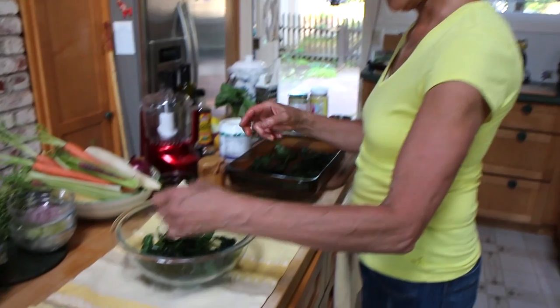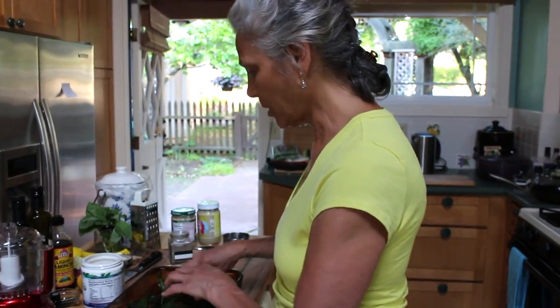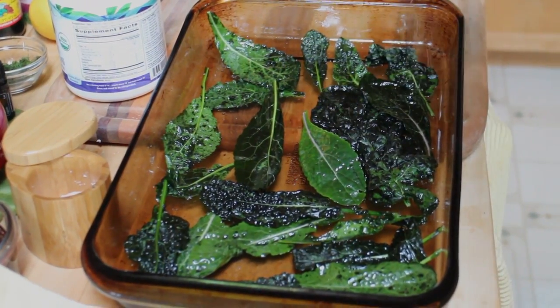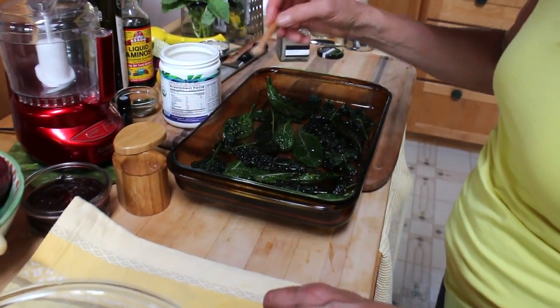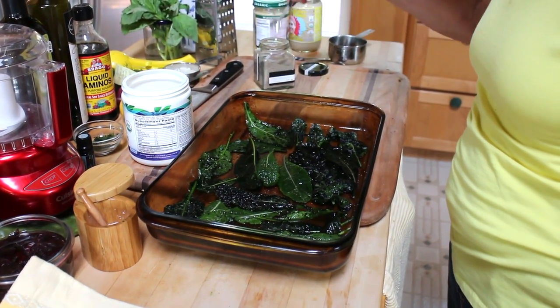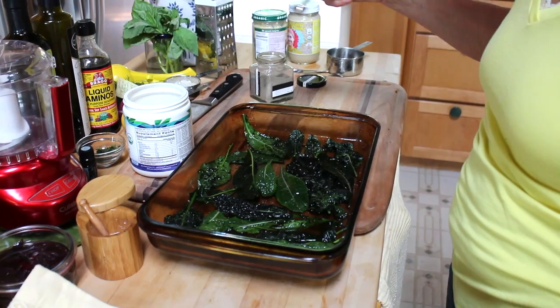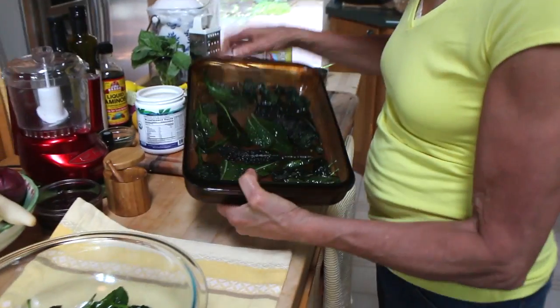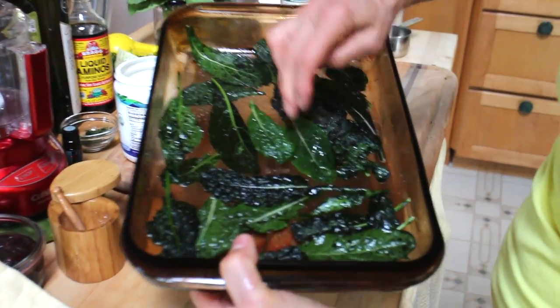After we get the kale covered with coconut oil, then we're going to put a little sea salt. The Himalayan salt is what I like to use — don't need too much. And there are other seasonings that can be added at this point, like cayenne or a little Italian seasoning. It's pretty flat in the baking dish; you can use a cookie sheet.